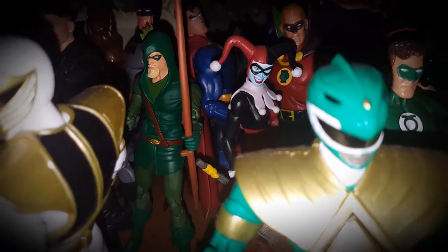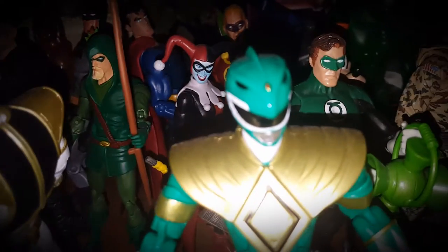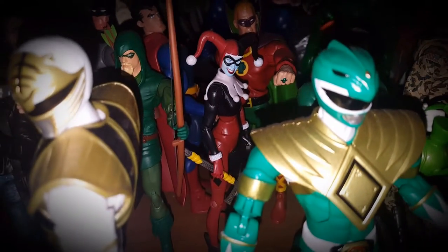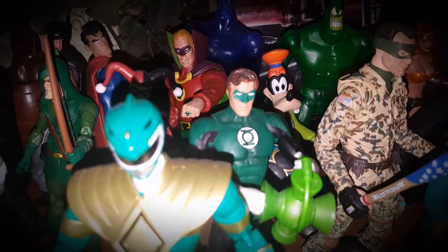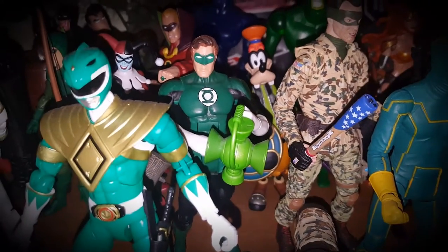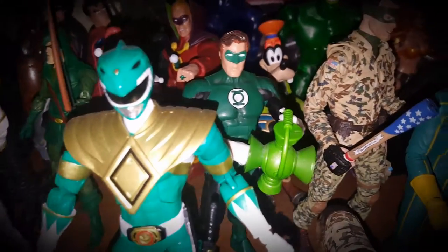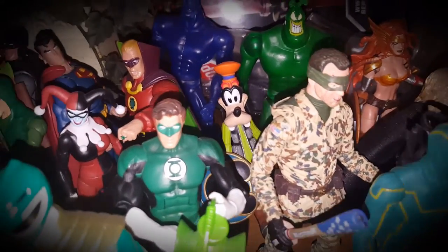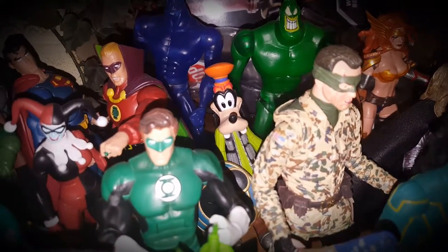Then there's a DC Icons Green Arrow, which is a fantastic figure, a DC Universe Classics Harley Quinn, a DC Universe Classics Alan Scott Green Lantern, and a DC Universe Classics Hal Jordan Green Lantern.